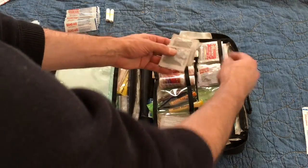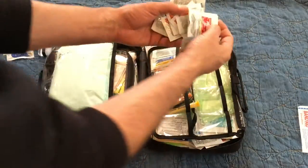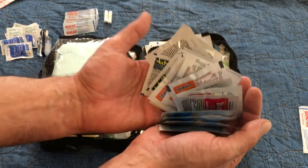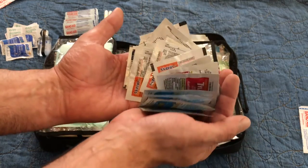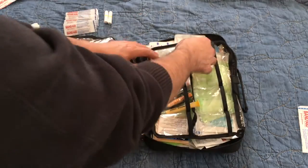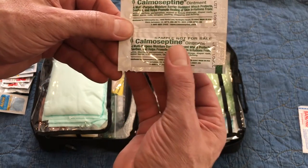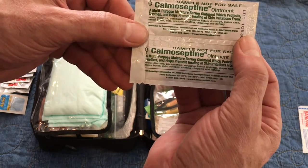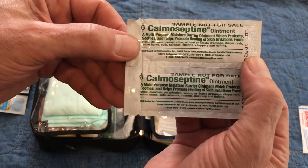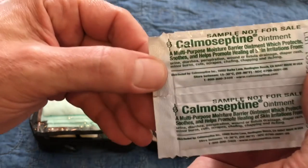Here I have just a mix of all the different kinds of painkillers: Motrin, Advil, Aleve, Tylenol — you name it. I have them in single packs, and I realize that's kind of wasteful, but this keeps them safe, clean, and ready for use. Anyone can have the kind they prefer because different kinds work better for different people — I travel with a group and some people like one and some like the other. I also have something called Calmoseptine, an ointment to make a moisture barrier and protect skin irritations. When you're out camping and you get a blister or an irritation, you'll be really happy to have it.